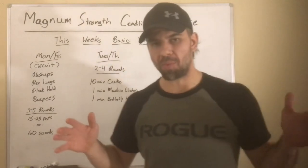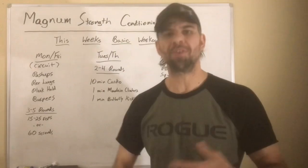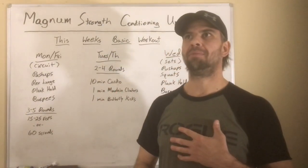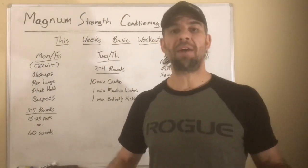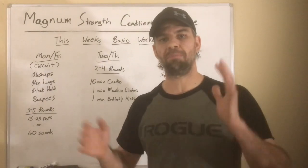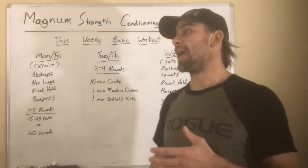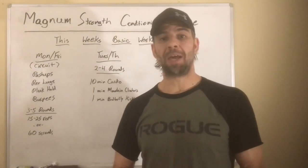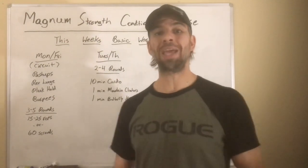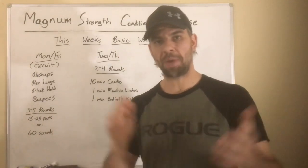I decided to start releasing daily workouts based on my own workouts, which are based on the Westside barbell conjugate method template. So if you have a reasonable amount of experience doing barbell exercises and your primary goal is strength, power, and muscular gains, then you should join along with me. If you don't have much barbell experience, don't have a lot of equipment, or your goal is weight loss and general fitness, then do this basic workout instead.